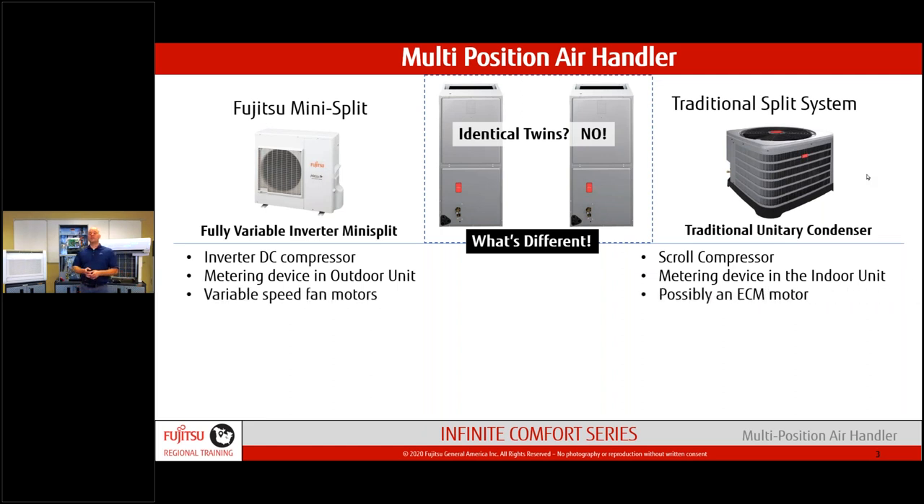On a typical system you have a TXV valve; on our system we have an EEV — electronic expansion valve — mounted in the outdoor unit. We also have the ability to vary the fan speed of both the indoor and outdoor unit, matching loads much more closely than a typical system. We follow the Fujitsu norm where the outdoor unit is powered and then sends power to the indoor unit to drive the indoor components.